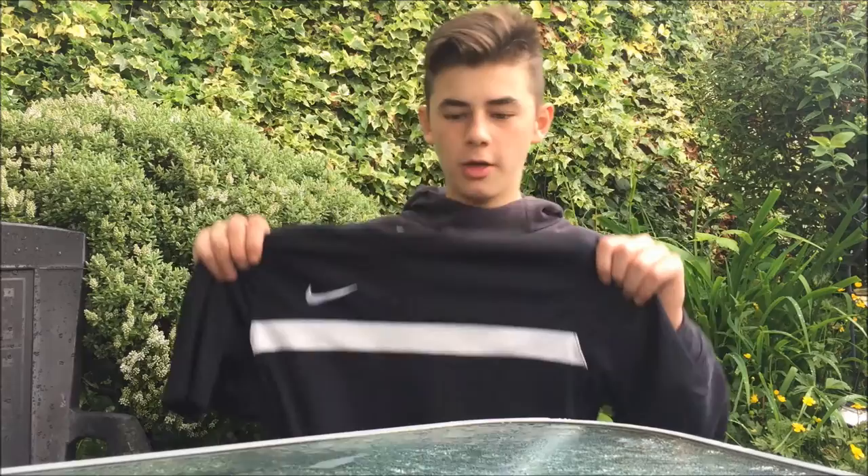Hi guys, what's going on? I'm Sam from 5 Star Freestylers and today I'll be reviewing for you here on Critique the Nike Fundamental Training Top in the black and white colourway. I hope you enjoy.